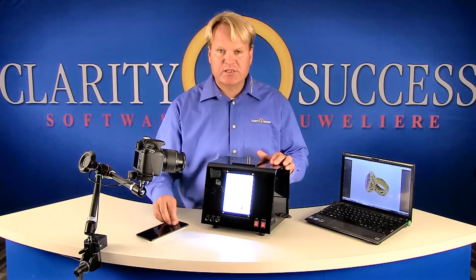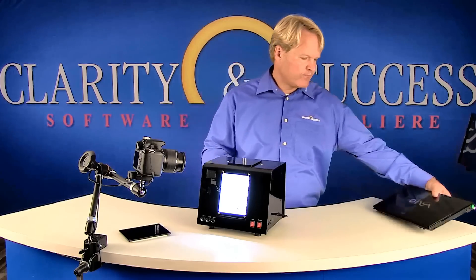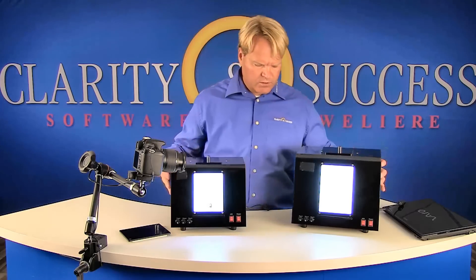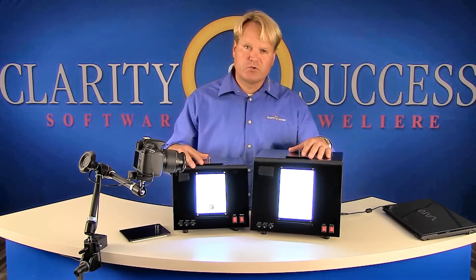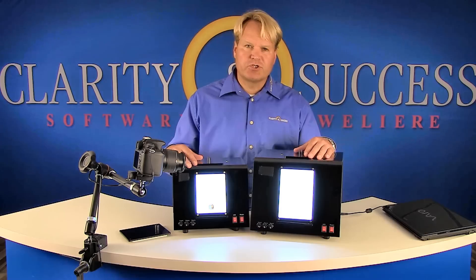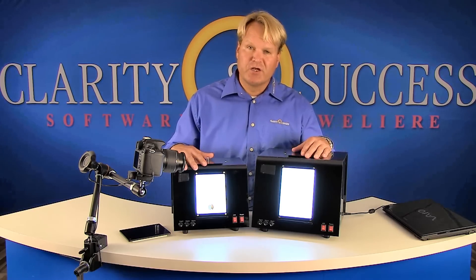The box comes in two different sizes. There is a small box and a large box. Both are the same quality but the space is different. We recommend the small box for photos of repairs and small articles, and the larger box for items such as necklaces and larger articles.